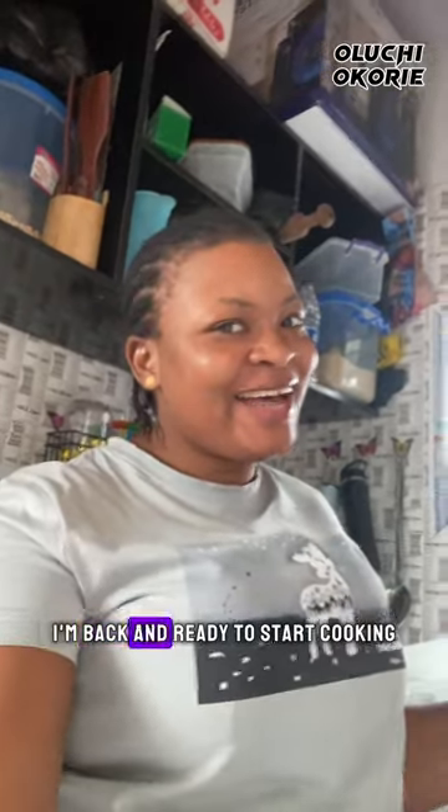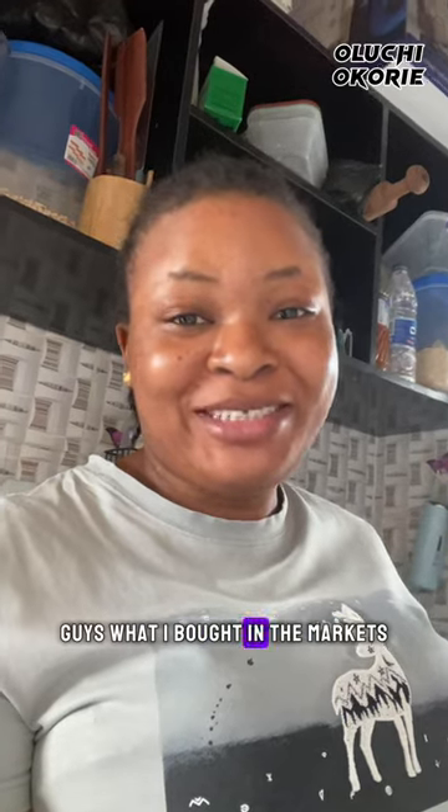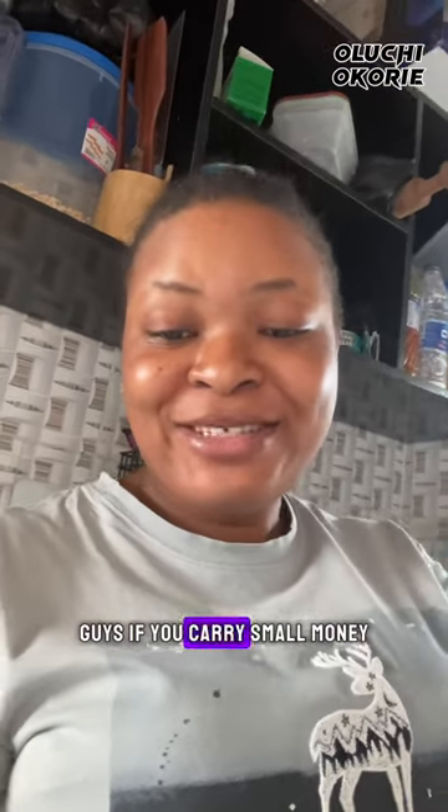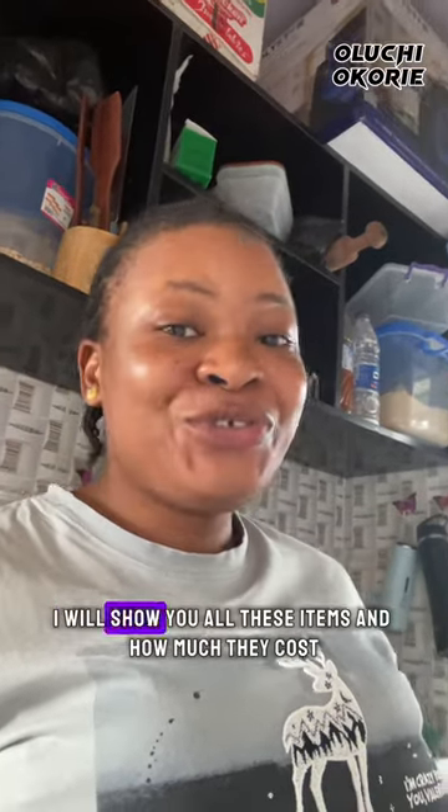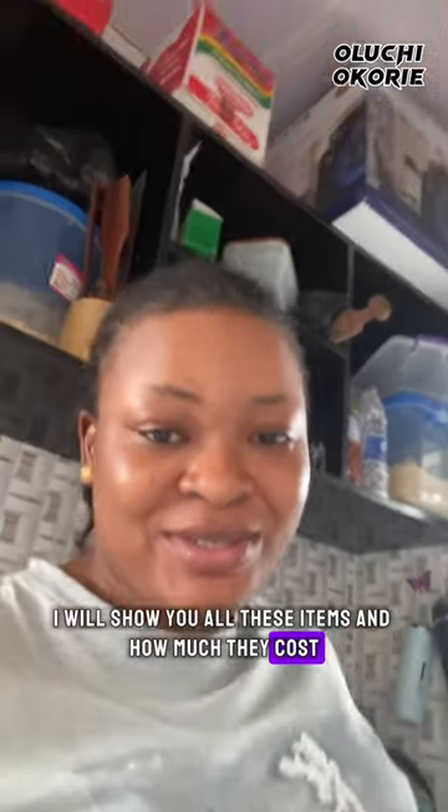Hi guys, I'm back and ready to start cooking. But first, I will have to show you guys what I bought in the market. If you carry small money and enter the market, you know what you use to buy. I will show you all these items and how much they cost.